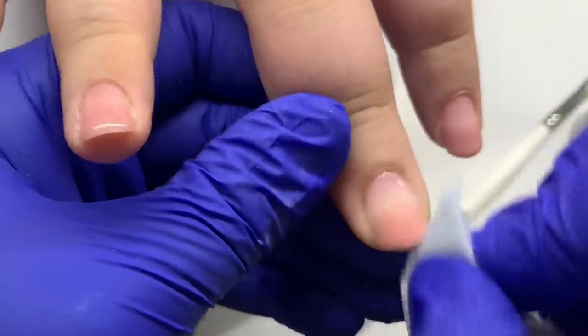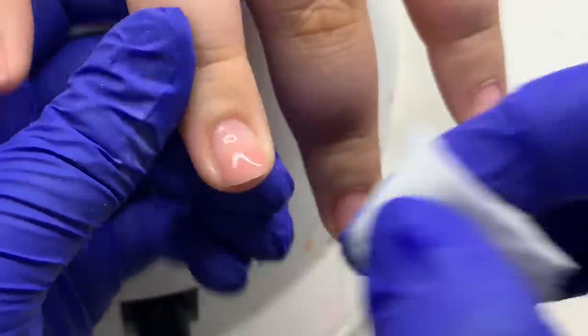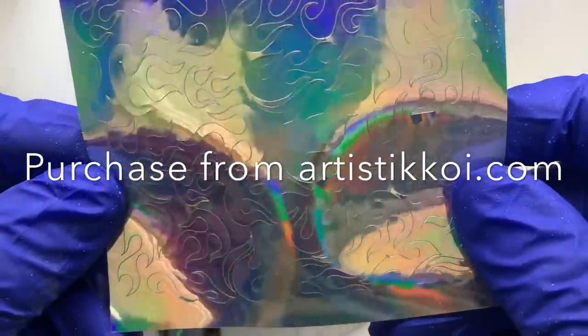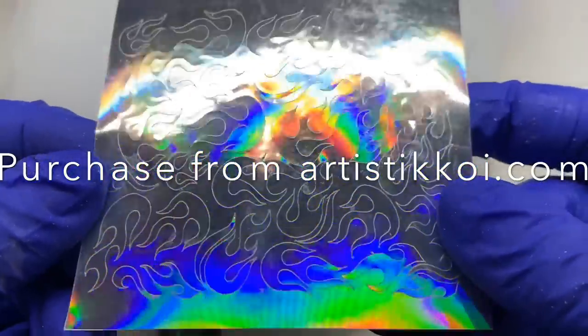After I cure in the light, I take some alcohol or gel cleanser and wipe the inhibition or tacky layer from the nail. If you don't do this before you stick the stickers, they will not stick — they'll get all gunky with that layer. So wipe that off before you use your flame stickers from artistickoi.com.